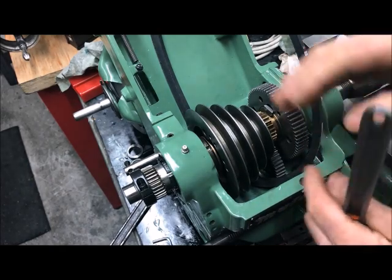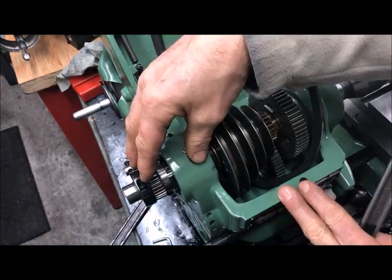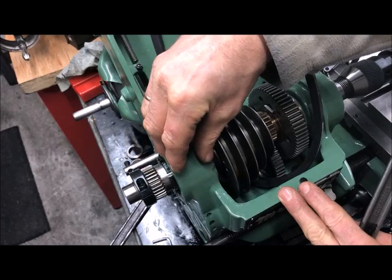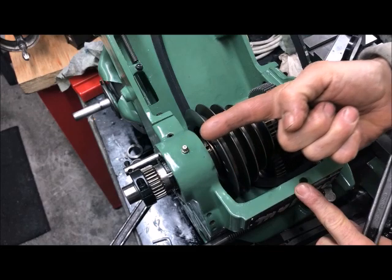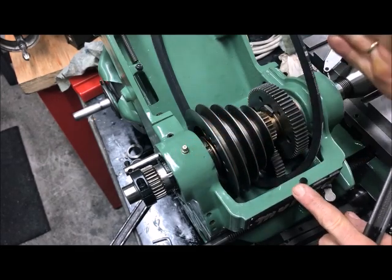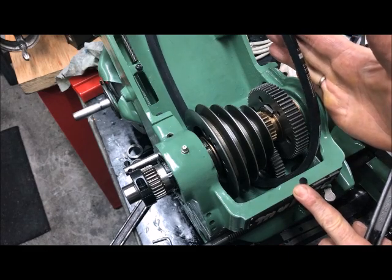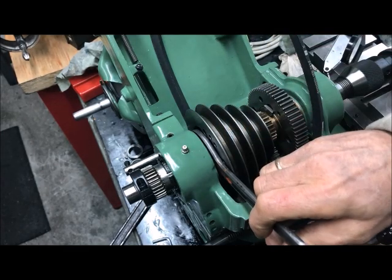The way to set up the spindle correctly, according to the manual, is to add the necessary preload on the thrust bearing here, squeezing these two bearings together, and then move the whole assembly back and forth — back to meet and stop here — then loosen up again a little bit, 15 degrees.